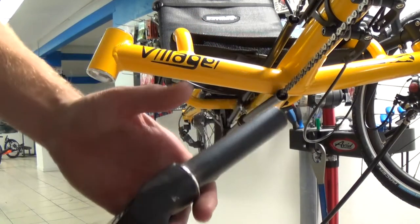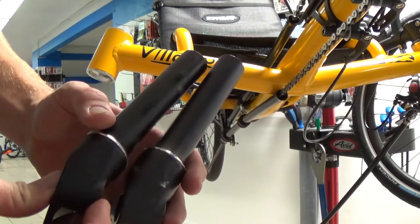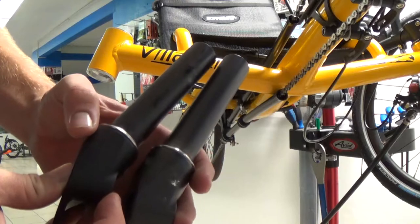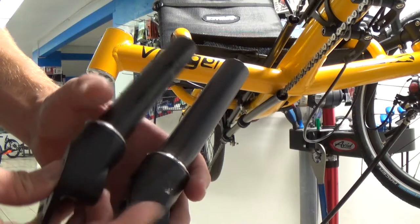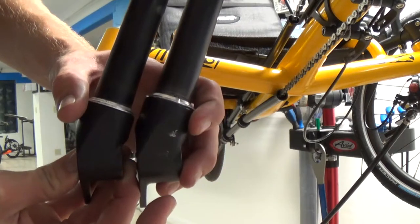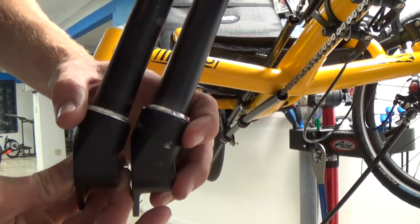Here is a new spindle compared to an old spindle. As you can see, the aluminum around the top is much higher on the new spindle, making it much stronger.